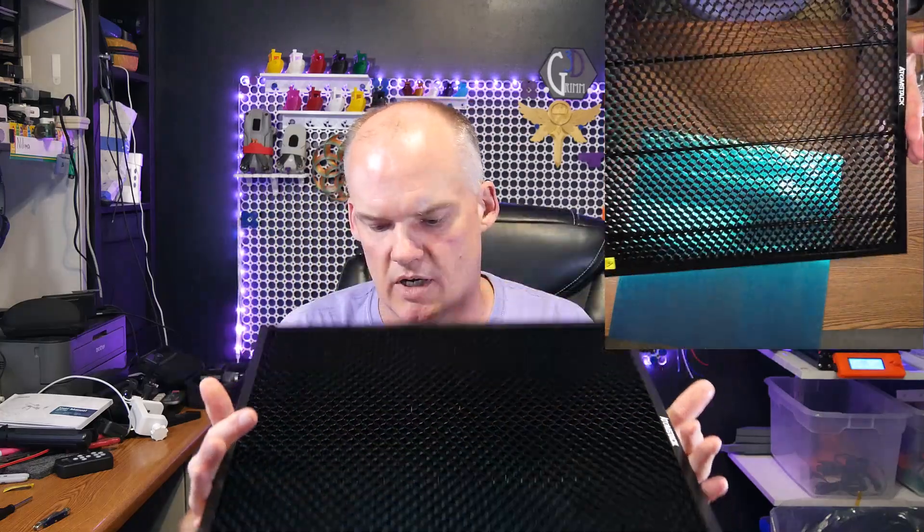The whole addition to my laser printer — not laser printer. You can tell I'm a 3D printing channel, right? The whole addition to my laser cutter engraver is pretty awesome.